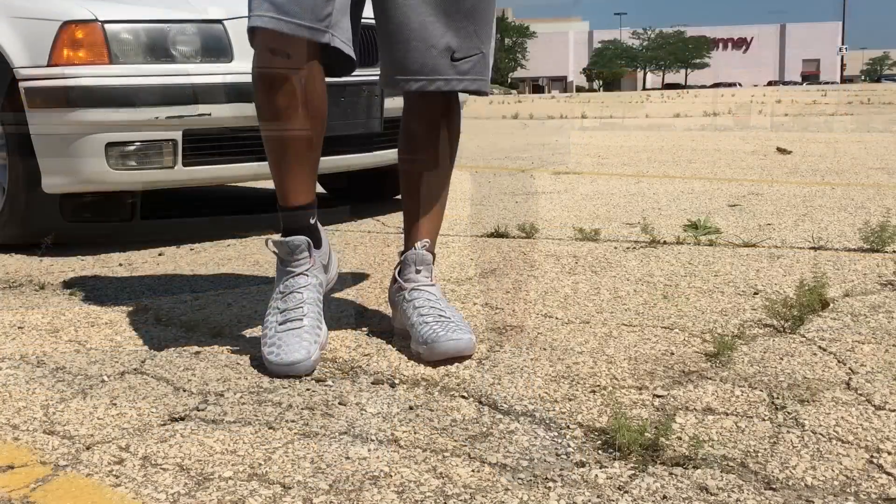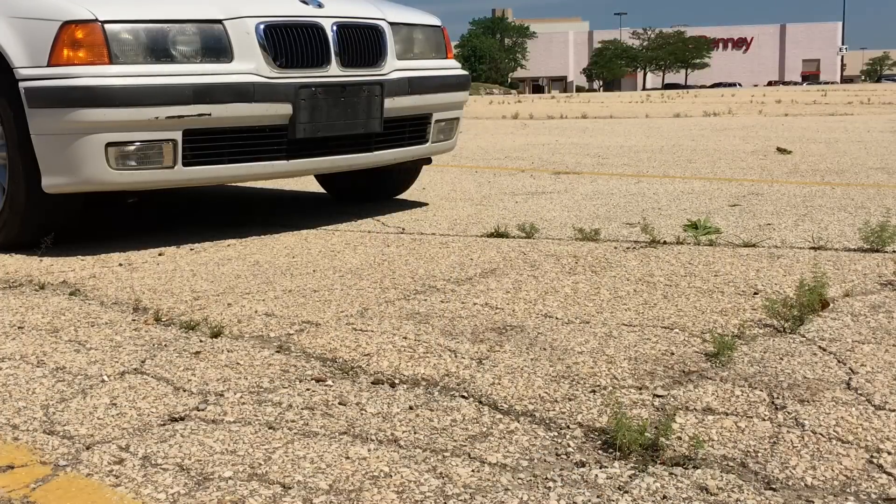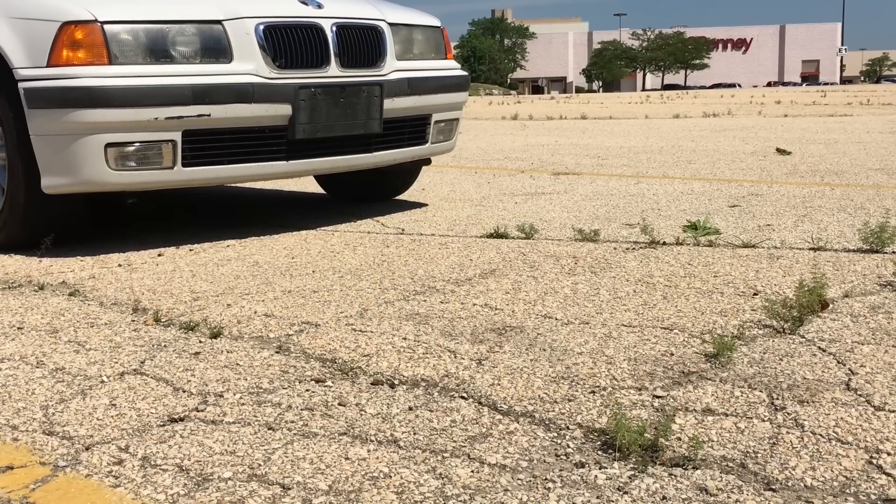That's pretty much it. Love this shoe, really comfortable. Subscribe to the channel, like this video if you like it, dislike it if you didn't. Scoofy here and I'm out.